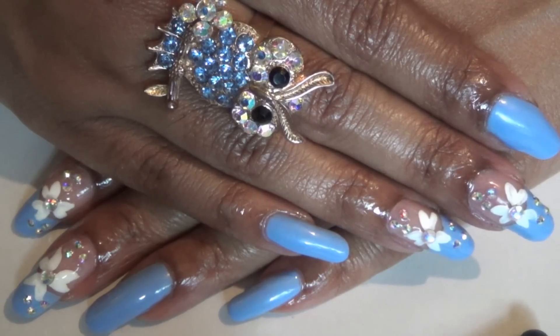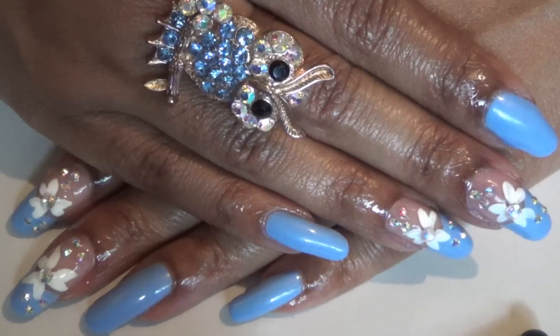For my toes, I just pretty much painted them all over with the same blue nail polish. So that is basically it for this nail design!